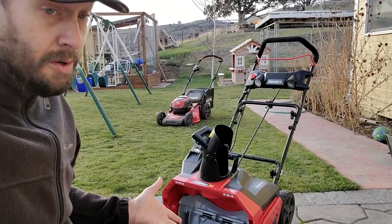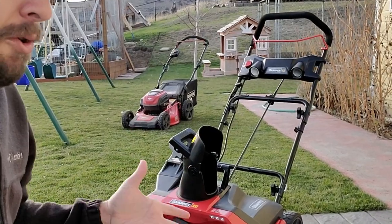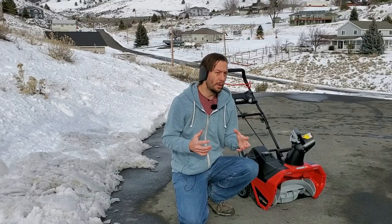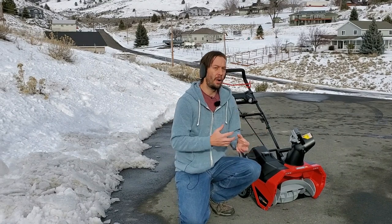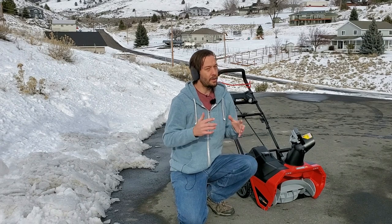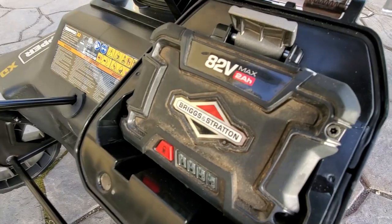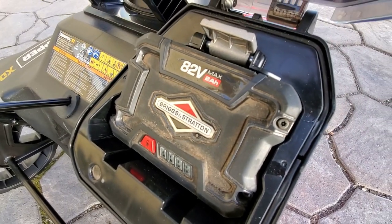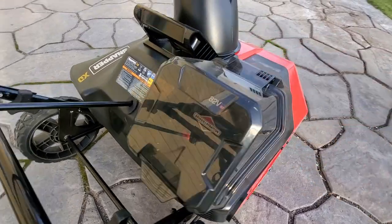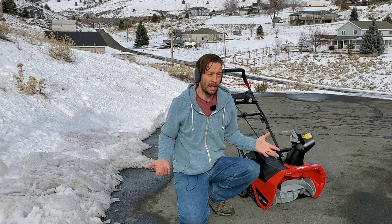I use the Snapper lawnmower, which I think is quite strong for a battery mower, and it uses the exact same battery. With this snowblower though, I'm finding that the power reserve doesn't pull enough juice to really power through the hard stuff. It'll get through it, but it just doesn't excite you the way the lawnmower does. I do think it's reserving some of that battery power for length of use, because I used it a handful of times over the past week and the battery never ran out.